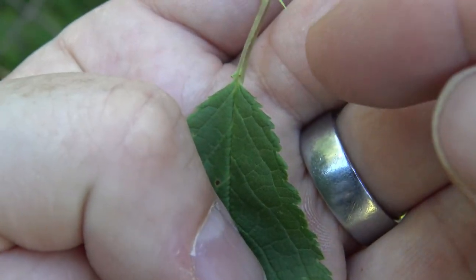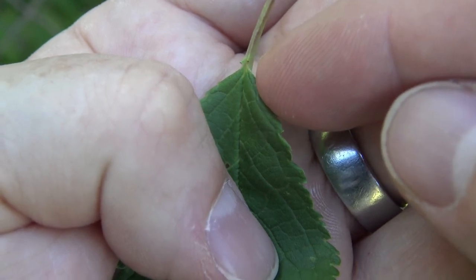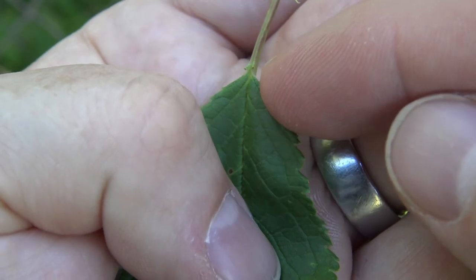If you look very closely at the base of the leaf, or the start of the petiole, you can see these two little black marks. Those are little glands that are common on American plum.